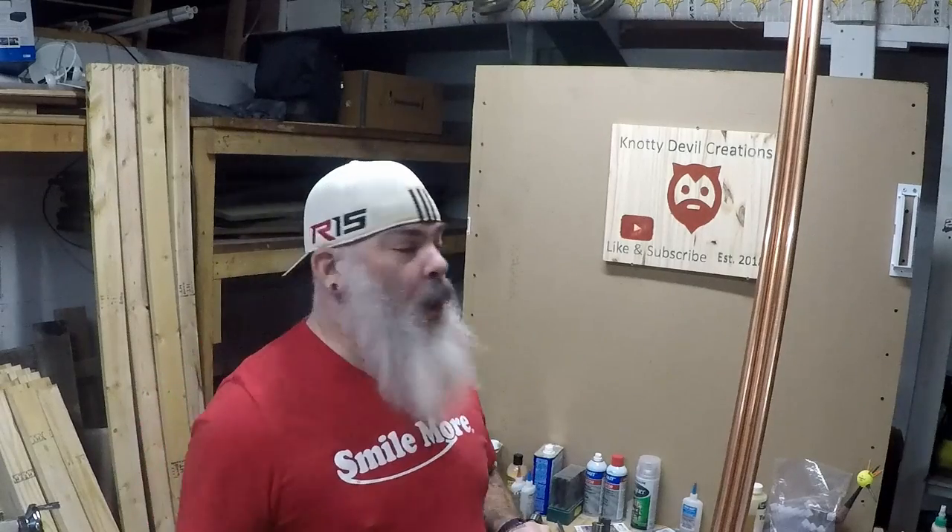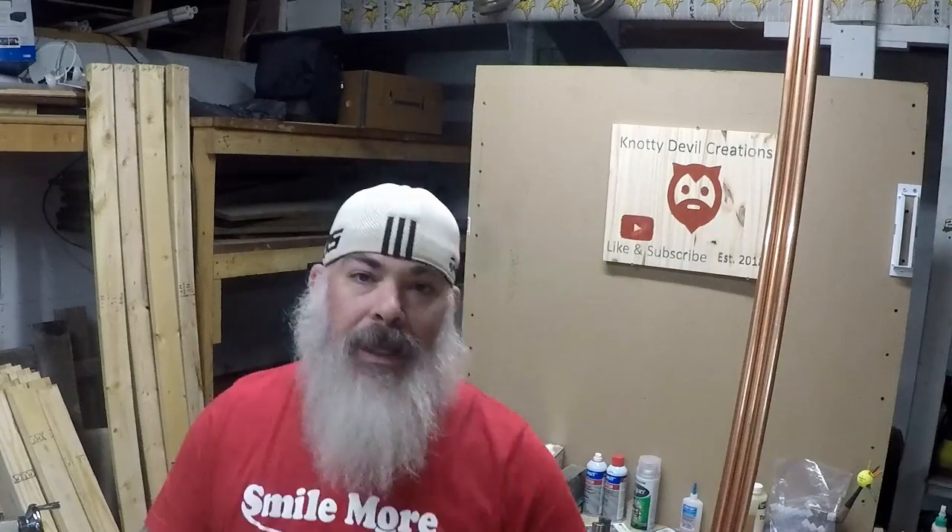Alright, so we're making one of those copper coat rack wedding gifts for a friend of mine so she can use it during her wedding. I don't know what she's going to use it for but she asked if I could make her one — ta-da, here you go. I'm going to make you one, and you guys don't need to solder.